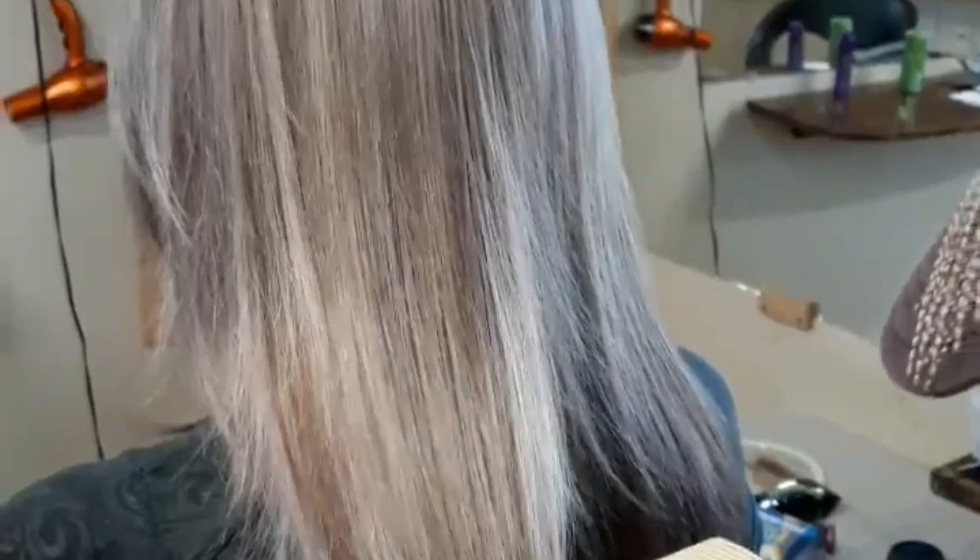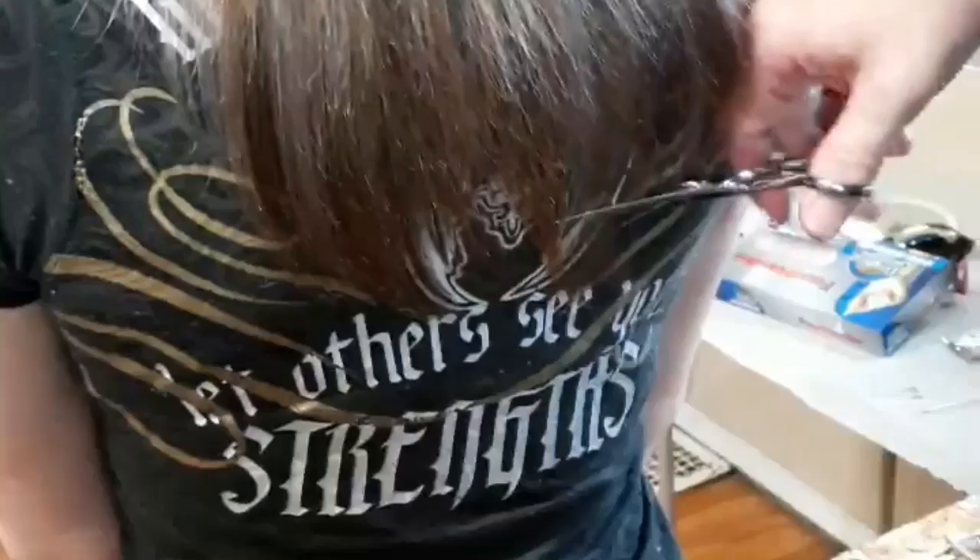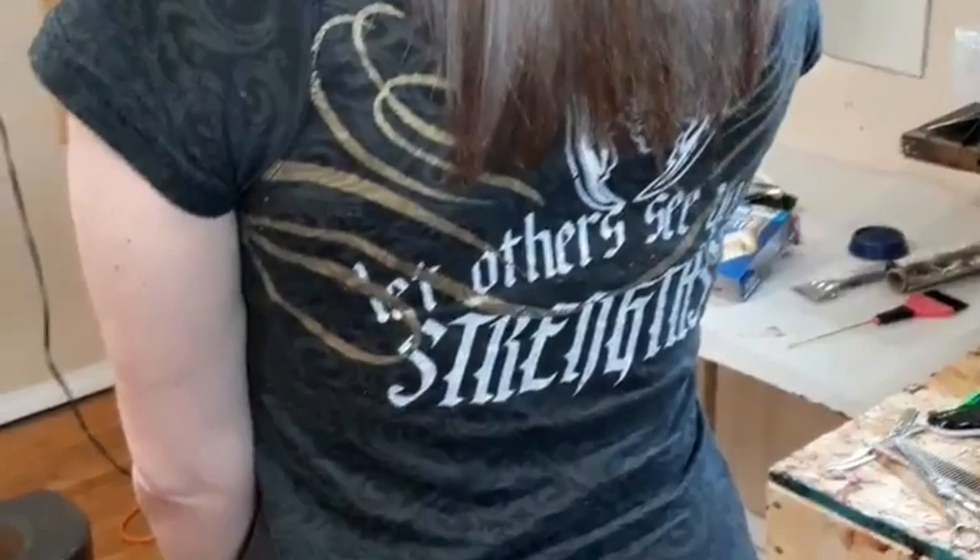I'm going to start off with some point cutting where I just clean up the bottom so that her length still grows and it makes for a nice smooth look. I just want to clean up what I maybe missed - still got that nice smooth look blended with the point cutting, but you always got to go down and clean it up a little bit because you're going to have a couple of longer stragglers.